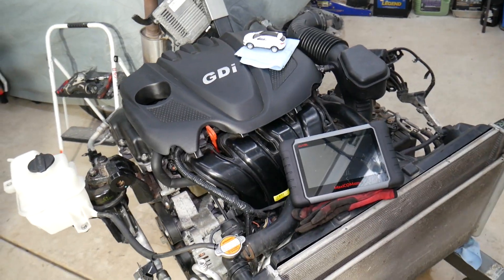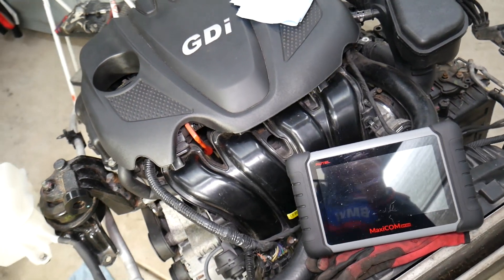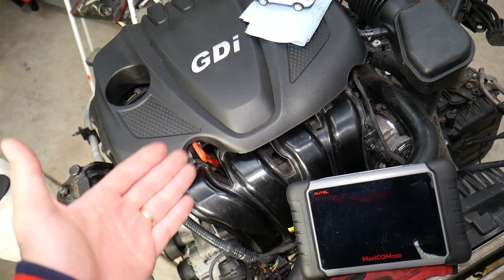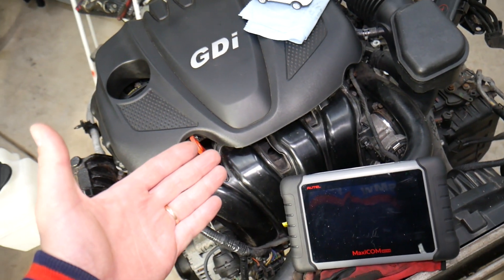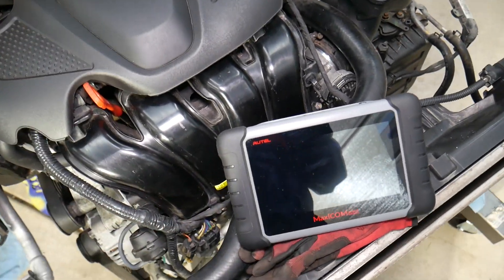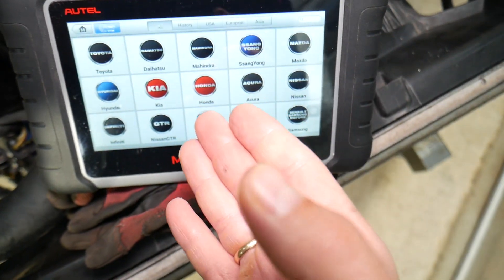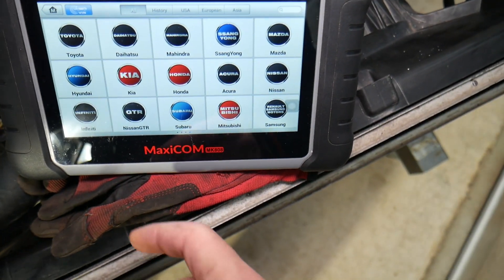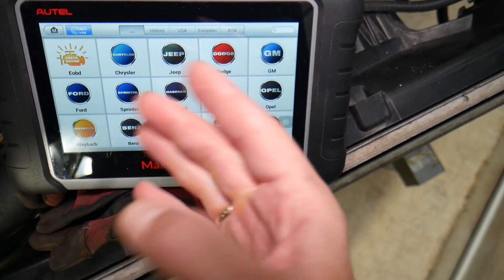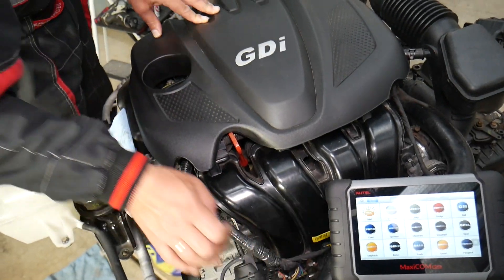This specifically is an engine out of a 2013 Hyundai with a 2.4 GDI. Before we start with the codes, many of you constantly ask in the comments which computer we use for diagnostics, so we decided to share that — I'll put the link in the description below. It's amazing, works on almost any car you can think of, and it can pay itself off in one use. Check the link for the systems it supports and all the functions it has.